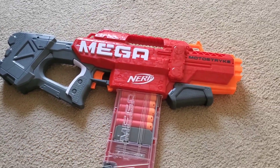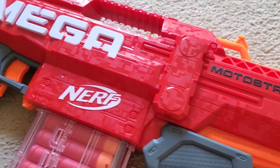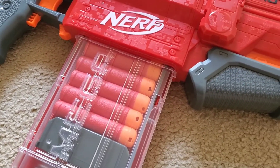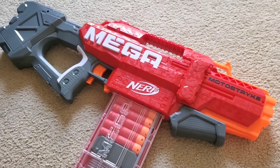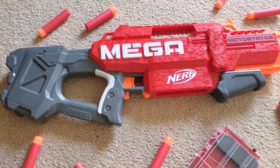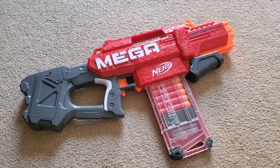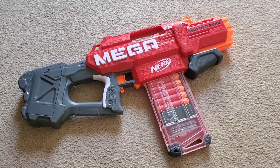Now for my final opinion on the Nerf Mega Motostrike. The ergonomics aren't perfect, but the performance does seem to be pretty good, and I love that they kept the same magazine system the Centurion used. This could potentially mean Hasbro is planning on releasing more blasters with Mega magazines. Overall, I would recommend buying the Nerf Mega Motostrike. That concludes my unboxing and review — thank you very much for watching, and see you in the next video.